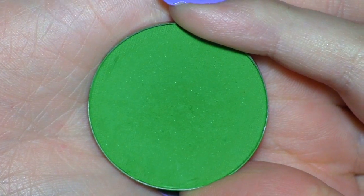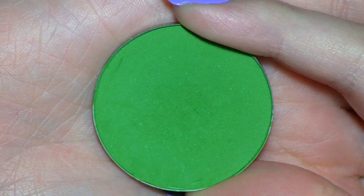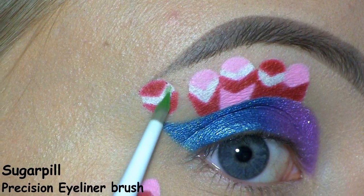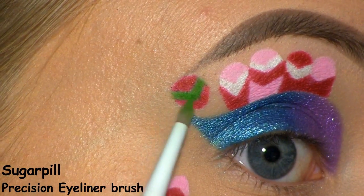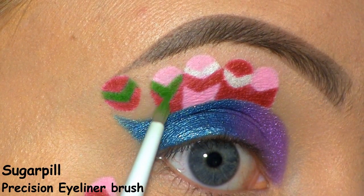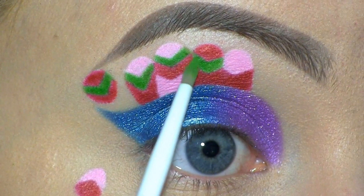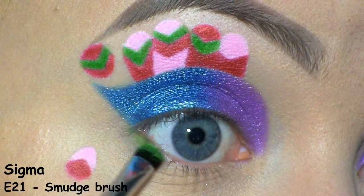Now I'll be using this green shadow by Makeup Forever in number 91. I'm using it to fill in the rest of the feathery design, and I'm also applying it along my lower lash line.